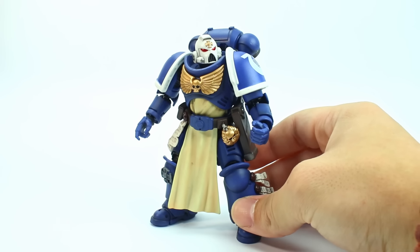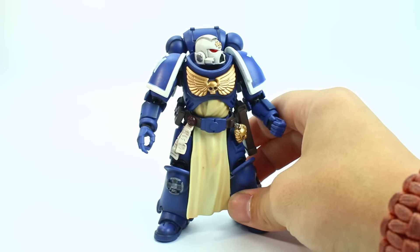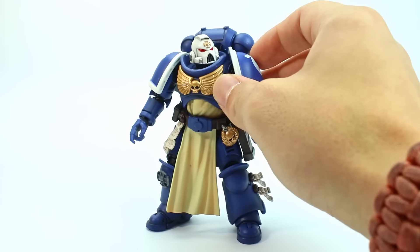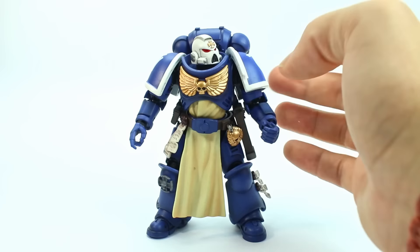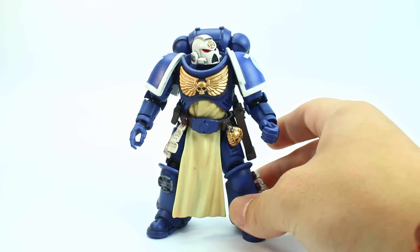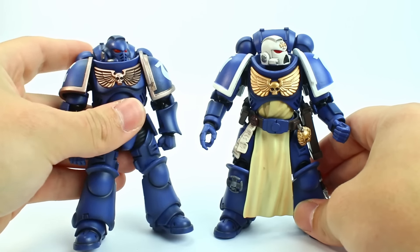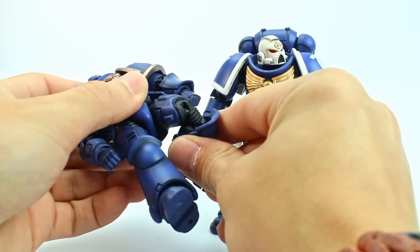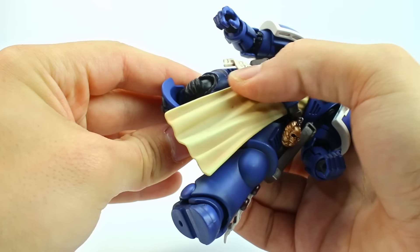Out of the package — I believe this is on the 3.0 body, but please don't quote me on that because Joy Toy changes stuff so often. The shoulders have the softer plastic for the connection points, which is great — that means more posing. For size comparisons, this is the first one, this is the 2.0 I believe. The knees — see how gappy that is on the older one? This guy, way less gappy. That's fantastic.